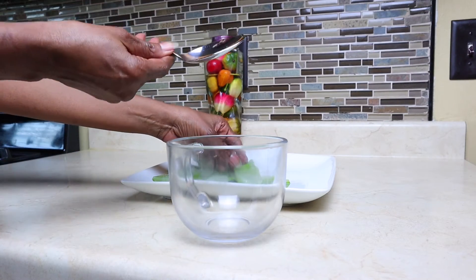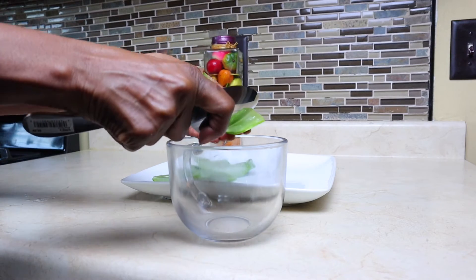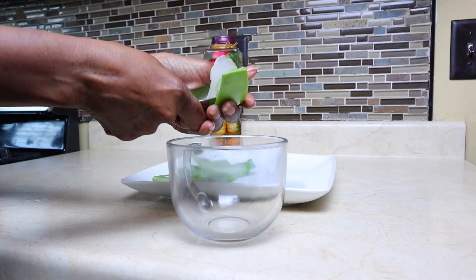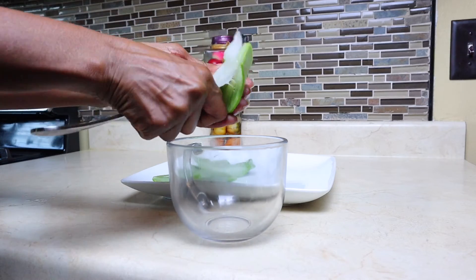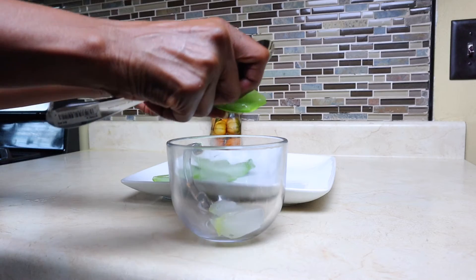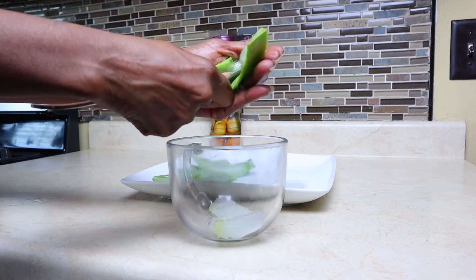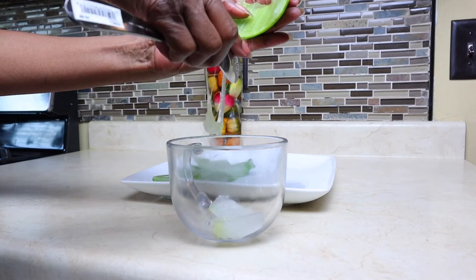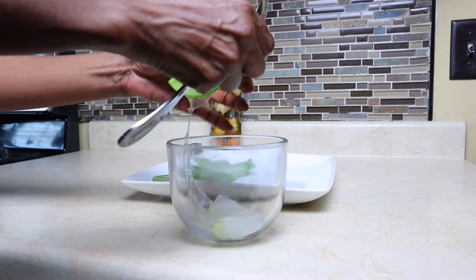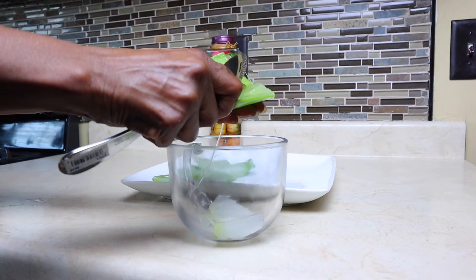Take your spoon and begin to scrape the aloe vera off the plant into the bowl. As you're scraping it, you'll find it's a messy job, but just take your time. Aloe vera is also good for dandruff — it's a dandruff remedy. It also conditions and nourishes the hair. Such a great plant — thank God for aloe vera.